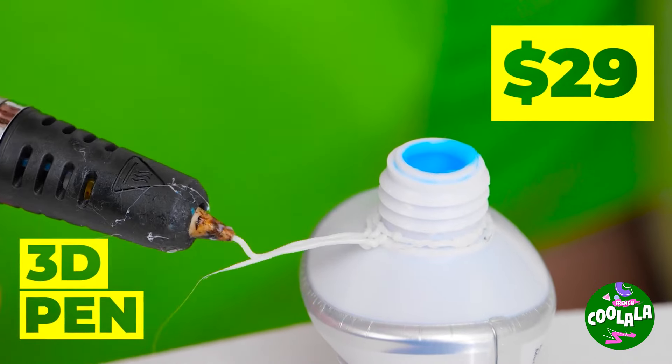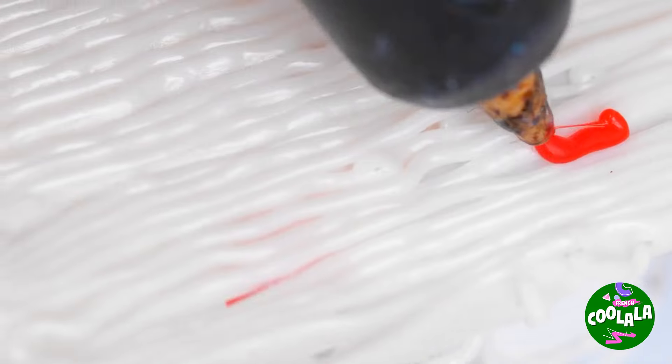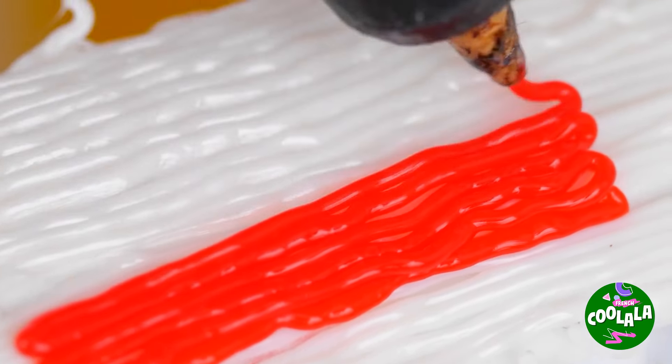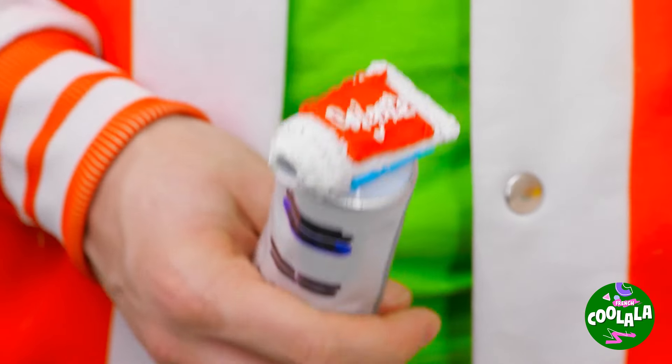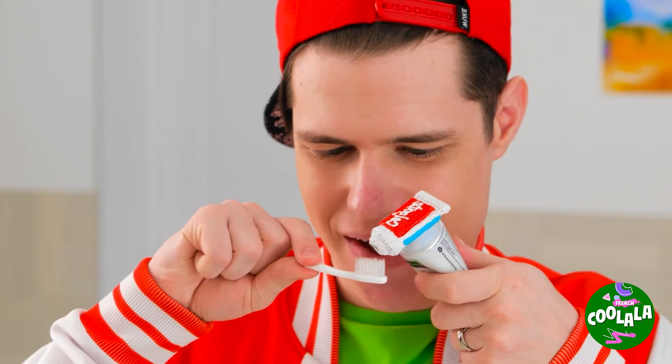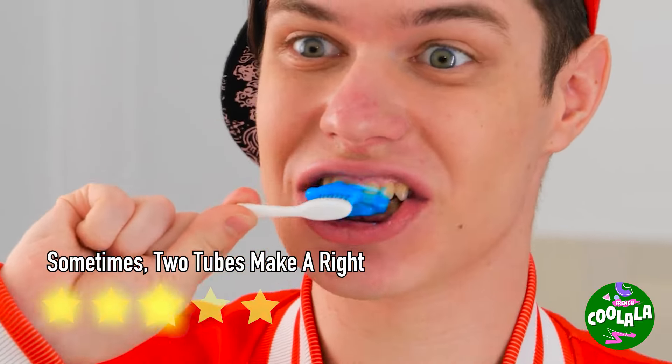Take out your 3D pen and draw some lines! White and red? Reminds me of something! Wow, it's like toothpaste inception! I'm just glad it didn't get stuck in the second tube!